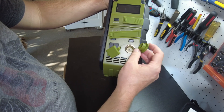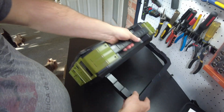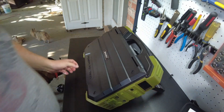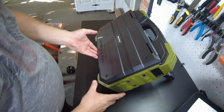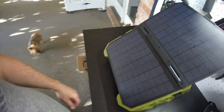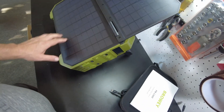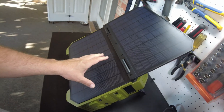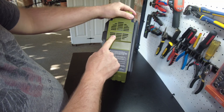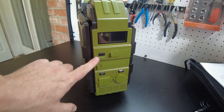On this side we've got what looks like a kickstand, because I think this side is a flip-out solar panel - yep, there it is. That's pretty neat, so it has a built-in solar panel right into the unit. I think this is a 30 watt solar panel. On the back side we have a fan and just some warning labels. Let's push this button that says display.